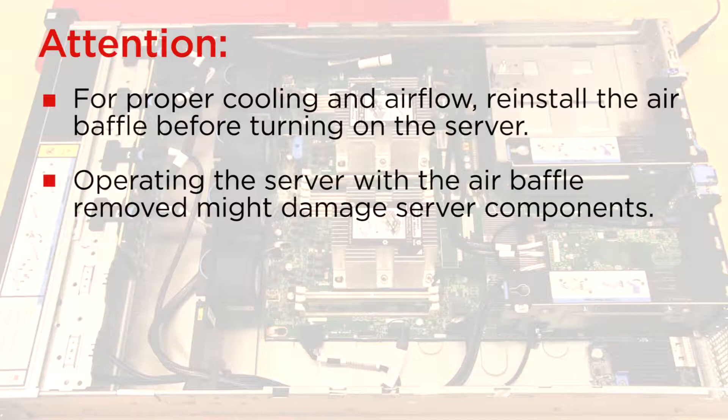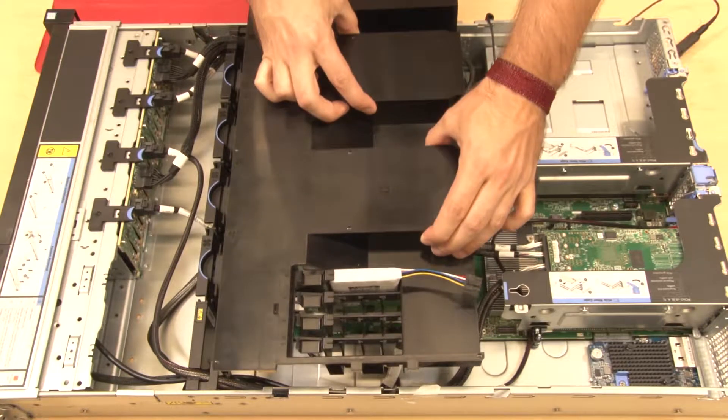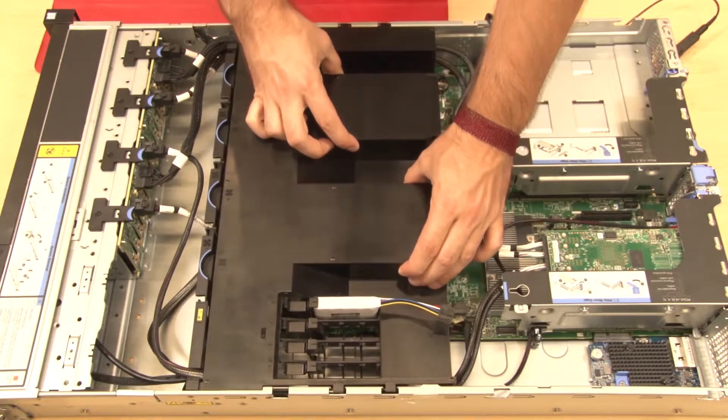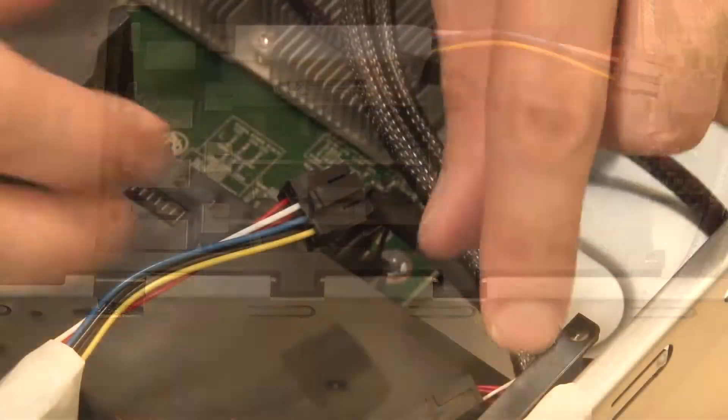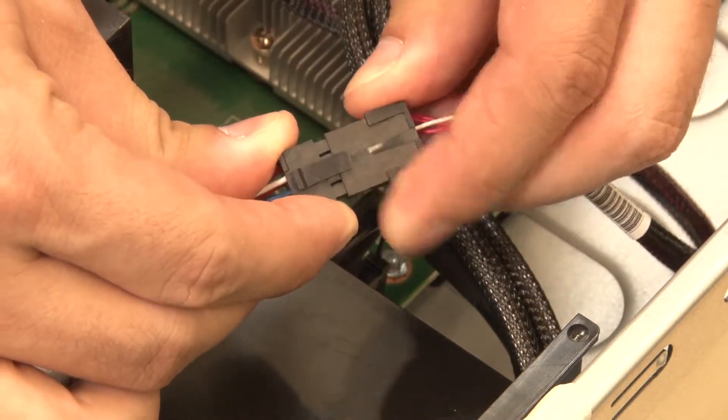For proper cooling and airflow, reinstall the air baffle before turning on the server. Note the orientation of the air baffle. Lower the air baffle tabs into the chassis notches. Connect the RAID supercapacitor module cable to its corresponding RAID adapter cable.